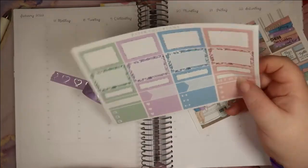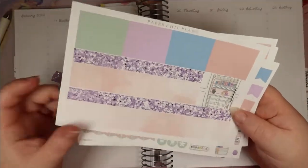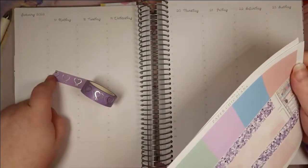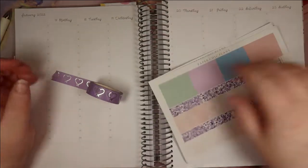I've only got one habit tracker, so that is something I'll need to figure out. And this bottom washi situation is different than I expected — these are separate. But let's get the base laid down and see where we are. Actually, I'm using this tape from Colorform Co. — you can get 10% off if you use Sophie10. Now I'm gonna get the base laid down.